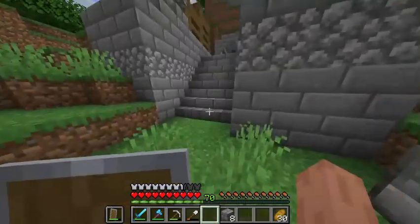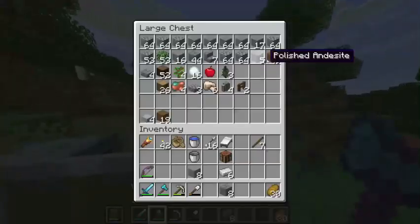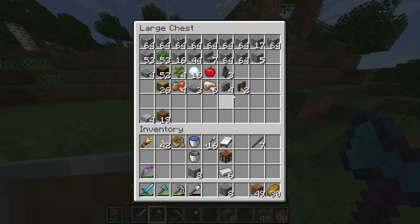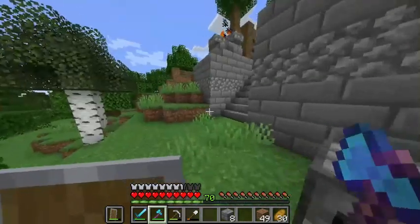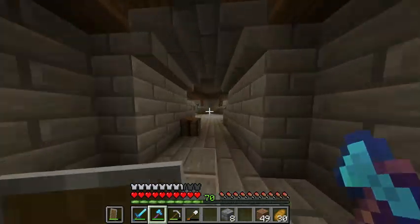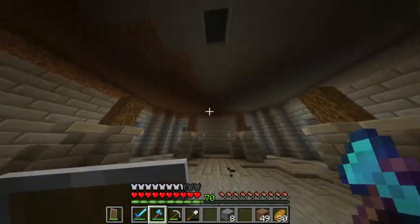So, first thing I'm going to want to do is get some dirt. Oh, and also, I cleared out this chest and got some more resources that I'm going to be needing. Hopefully I won't have to go and get any more stuff to finish off this project.